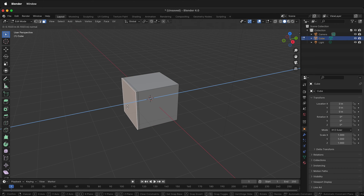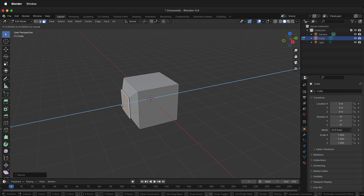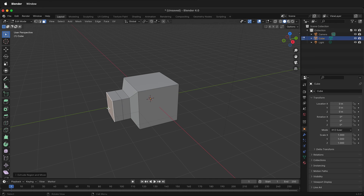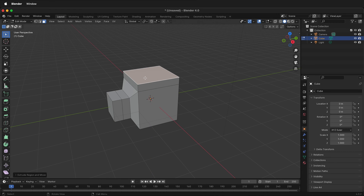E will extrude and I can extrude straight out. Press S to scale, scale it down, then E once more, and then again. I can click this top face, press E to extrude, perhaps scale it down a little bit, and then E to extrude again.